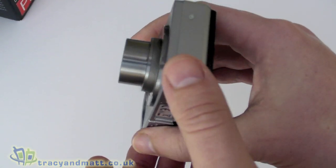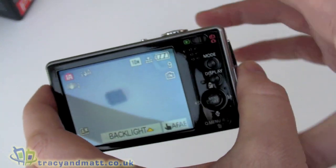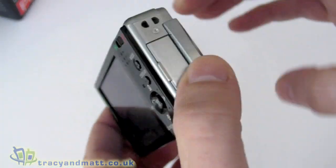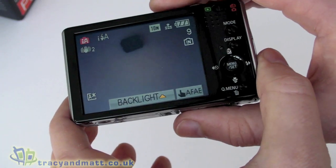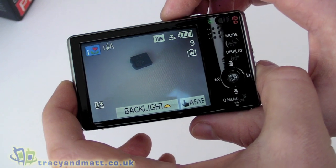There's also face detection, scene detection, and you can set travel dates, among all sorts of other things. We'll talk about it in more detail when we do the actual review, which will be online on the site fairly soon. If you want to see the review, head over to tracyandmatt.co.uk, and if you like our unboxing videos, check out unboxings.com.